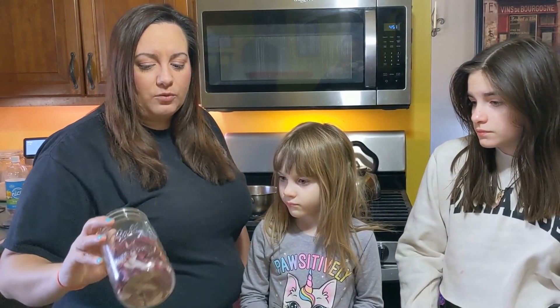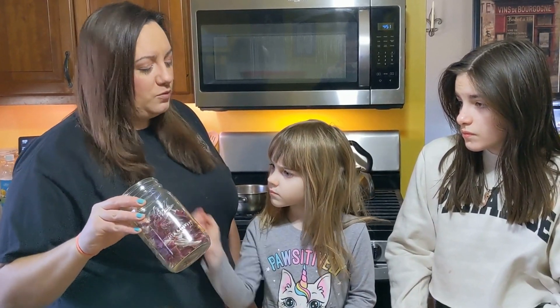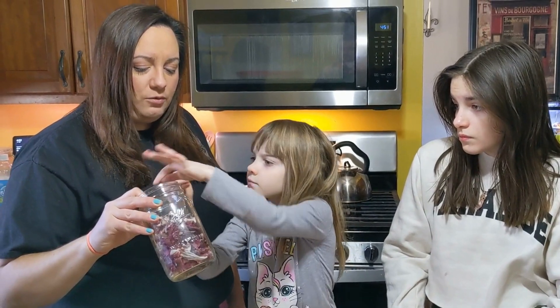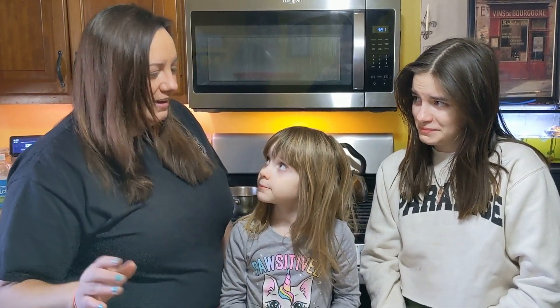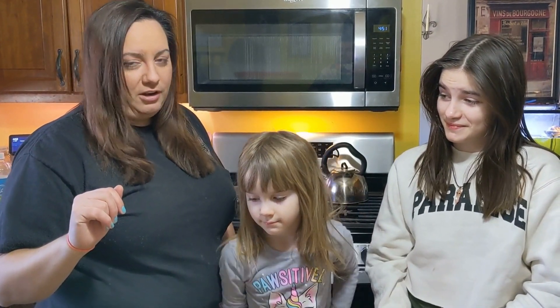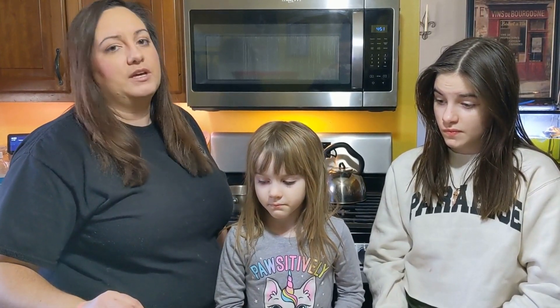One other thing I don't have here is avocado skins, which can actually be used to make a peach color. And then we have red cabbage, which is actually a bit of a wild card today — we're going to make a science experiment with it. Red cabbage when you boil it will actually turn a blue color. When you mix it with vinegar it's going to be a different color, and when you mix it with baking soda it's going to be another different color. So we are going to do red cabbage with vinegar and red cabbage with baking soda.